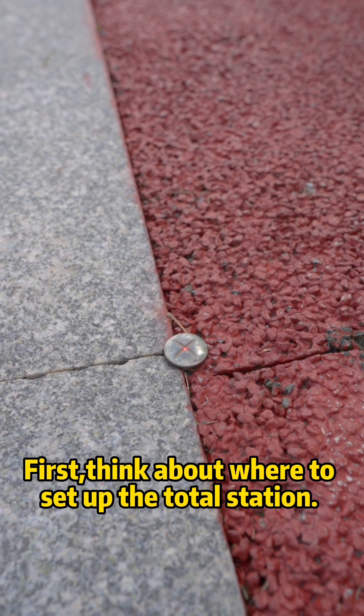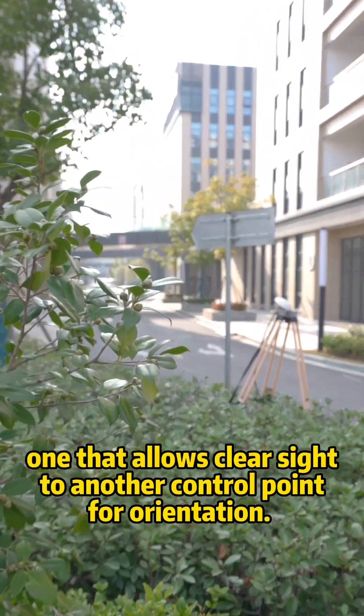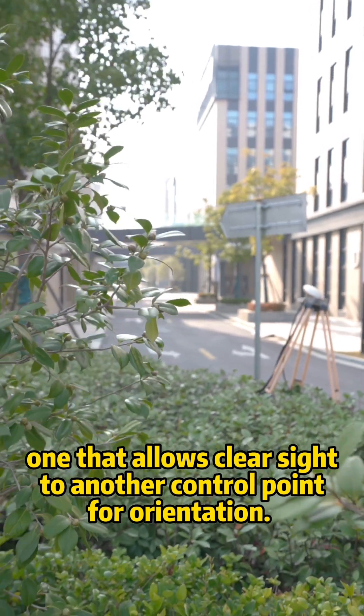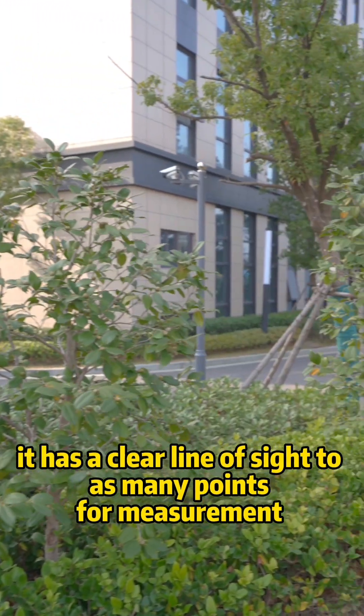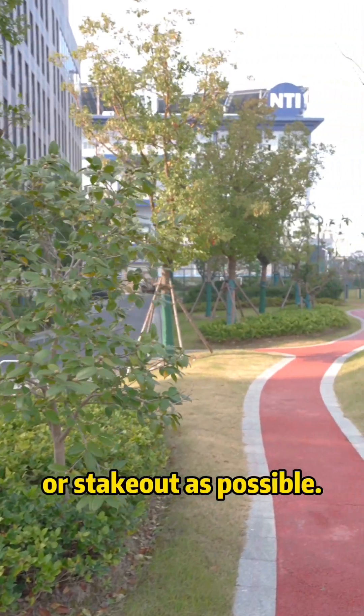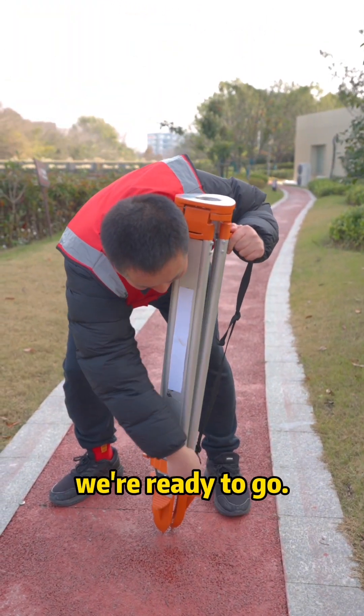First, think about where to set up the total station — consider control points nearby. Choose one that allows a clear sight to another control point for orientation. Also, ensure that once the total station is set up, it has a clear line of sight to as many points for measurement or stakeout as possible. Once we have one of the control points for setting up the total station, we're ready to go.